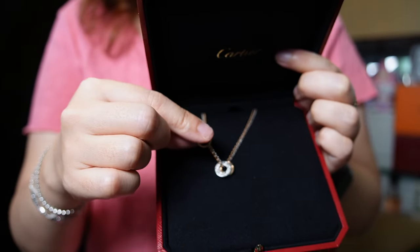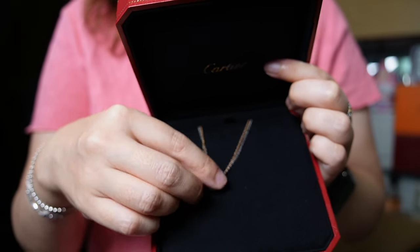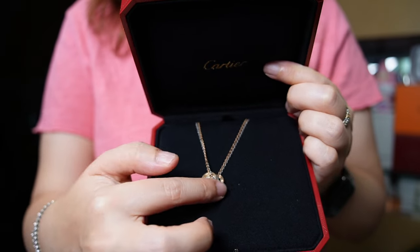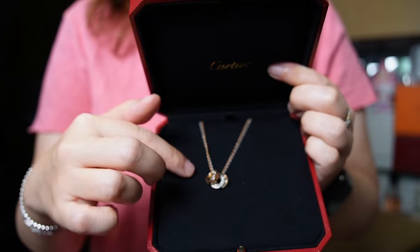Of course you can mix and match these. The three rings are removable, so you can wear it with one ring, two, or even three, and you can change the layout so the silver is in between or on the outside.